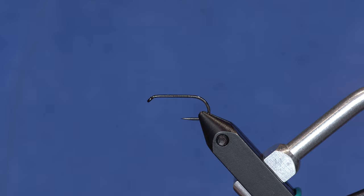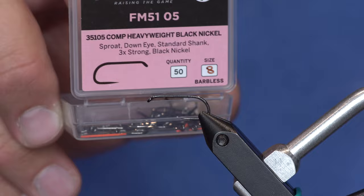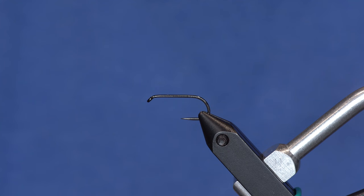We're using the Fulling Mill competition heavyweight hook. It's a strong hook — 3x strong. A lot of times these barbless competition hooks can be lighter wire, but with this much foam we're going to put on the fly it's going to turn it over really nicely.